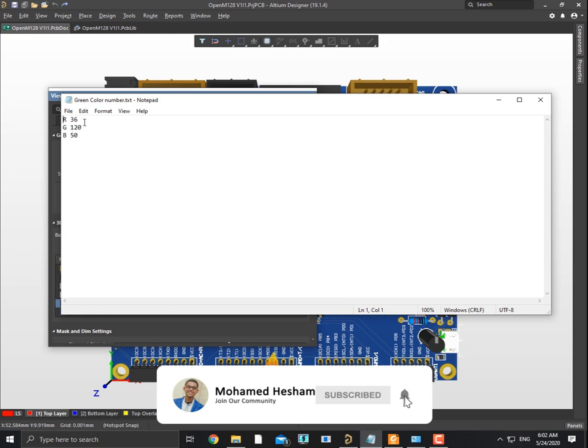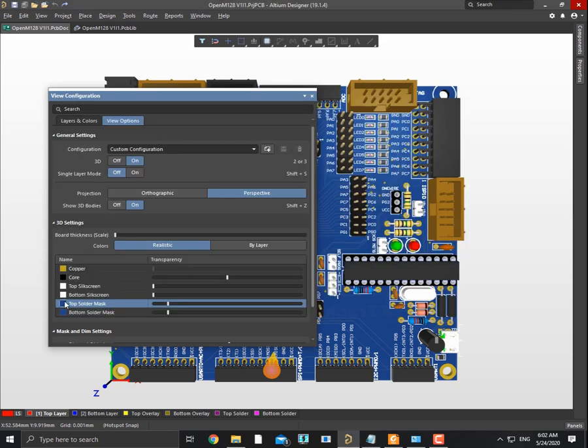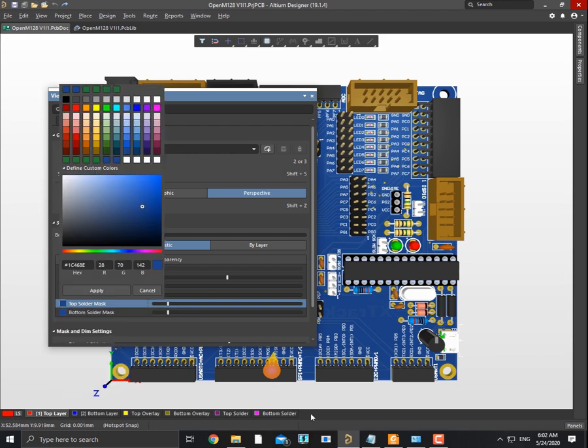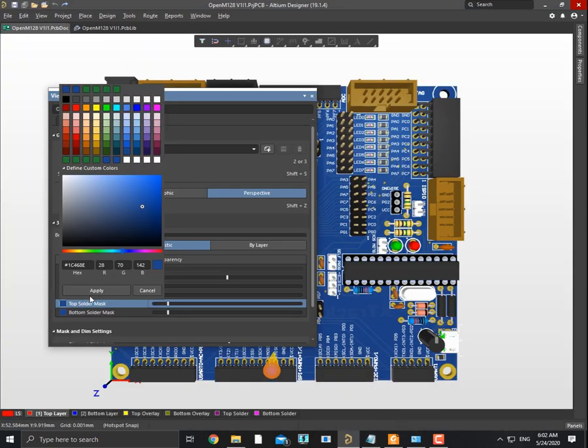This hex color number works pretty well for me, so you can use it or pick your own. Copy this hex number and that's it — no more suffering, easy peasy.